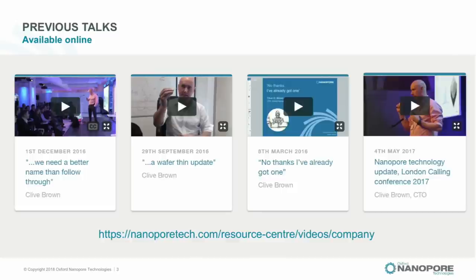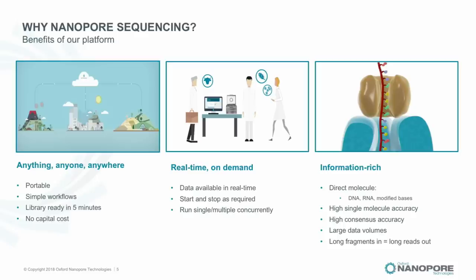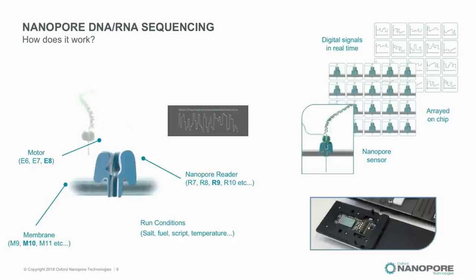The company is on a mission to enable anybody to sequence anything, anywhere, very cheaply and easily. DNA and RNA are a really big thing, and you can measure, sequence, count, and track all kinds of interesting biological information with DNA sequencing. We're trying to make devices that work across that entire range.